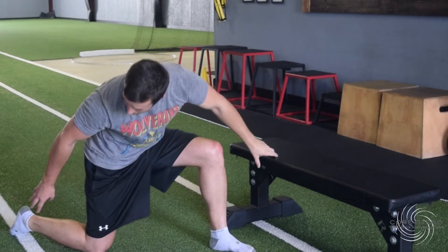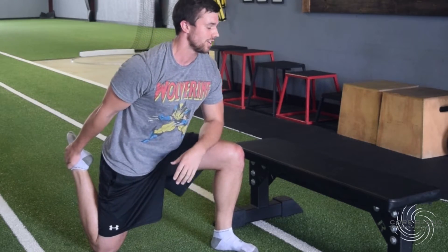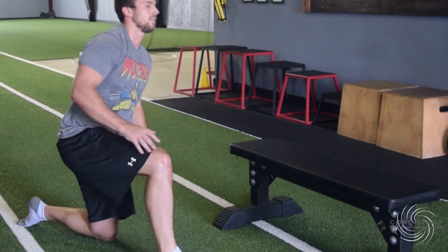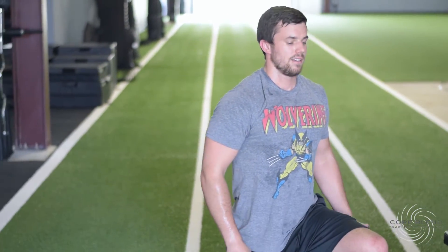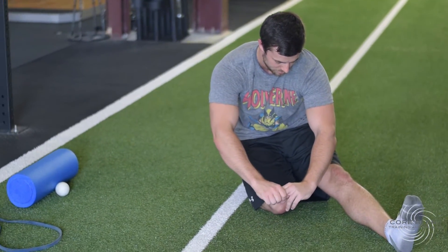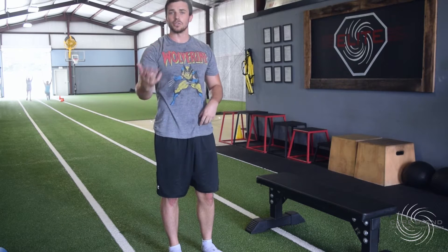Then grab your ankle, pull it into your glute, and get a nice quad stretch. Repeat that on the other side. As you switch back, sink back slightly to stretch out the hamstring. Now that we've done all those static stretches, we don't want to leave the athlete with only static work right before they head onto the field, so we'll move into active movements.